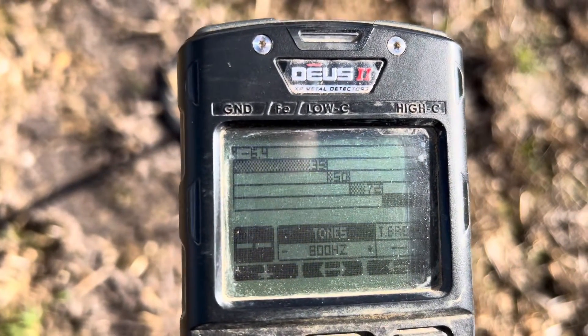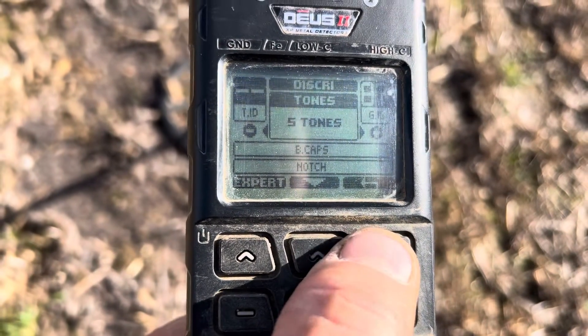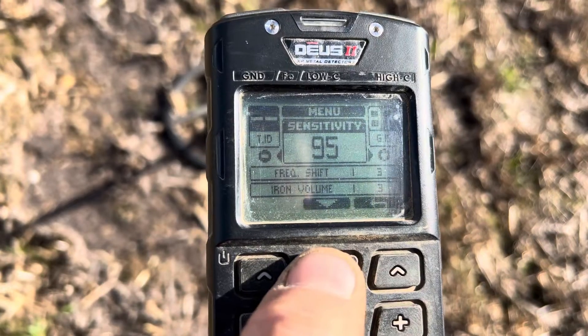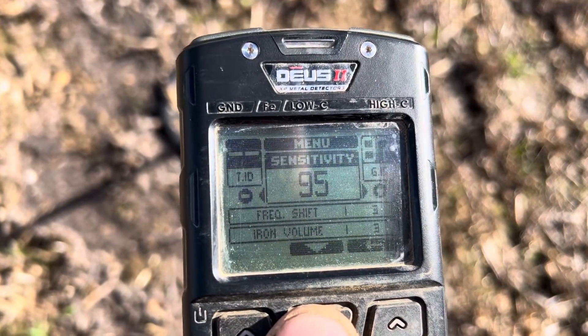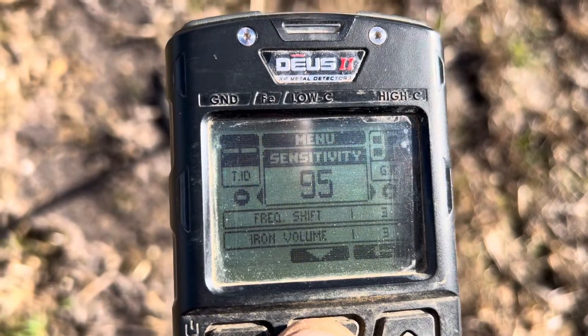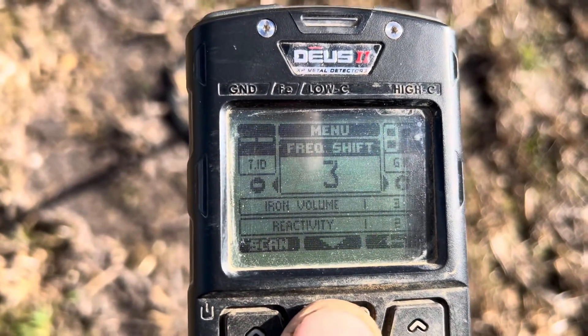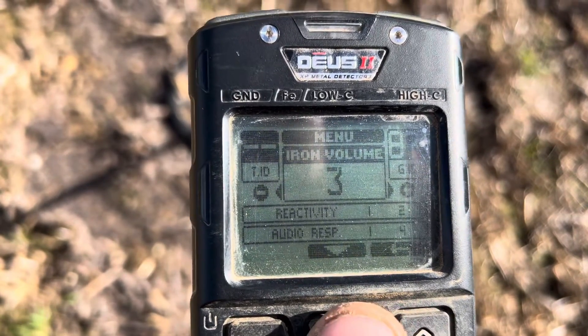You've got tone breaks at 35, 50, 72. Go back here — I've got sensitivity on 95 at the moment. You can raise and lower that according to your land. Frequency shift is automatic — you do all that iron volume.